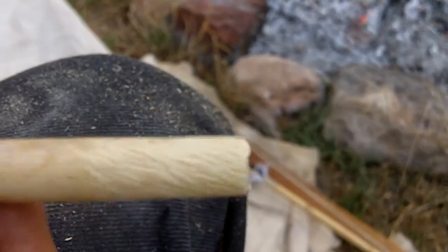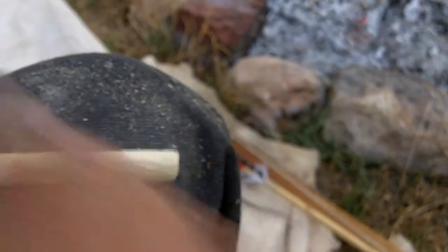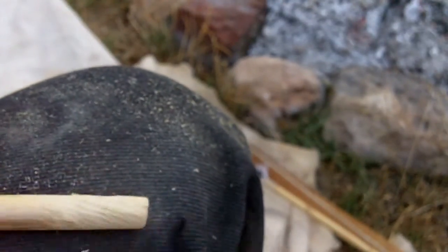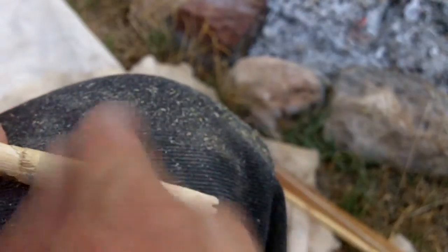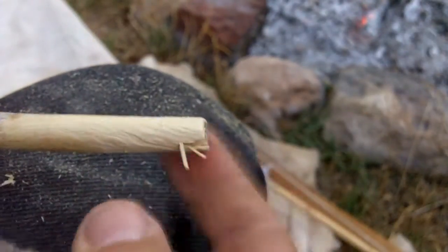I just keep turning this as I'm rasping. You can see the cuts that it's making. The wall starts to get pretty thin — that's when I know when to stop. I can leave it rough like that, or I can use the burnished side to scrape it down smooth.